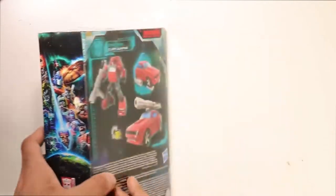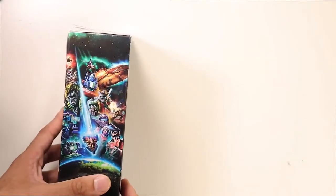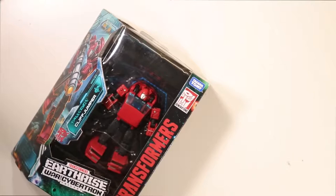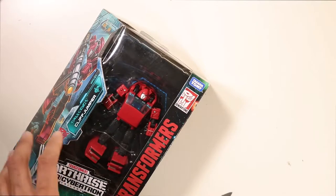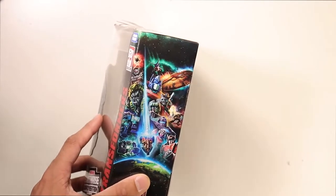Just taking a quick look at the box, you got this standard Earthrise artwork and stuff on the back. I really want Hasbro to make wallpapers out of those pictures on the left-hand side of the screen. But yeah, standard box fare, not much to it. Let's get it open.